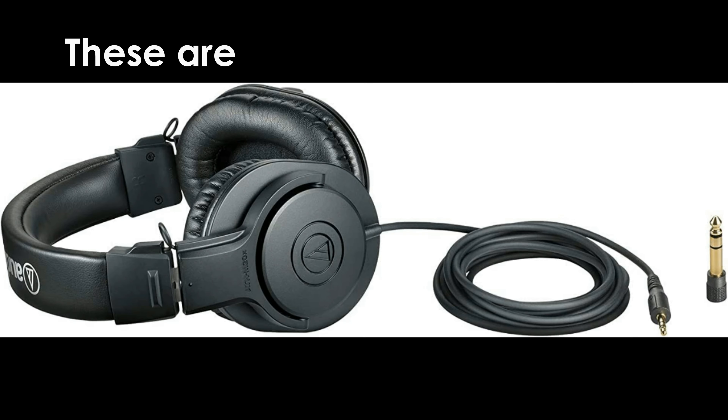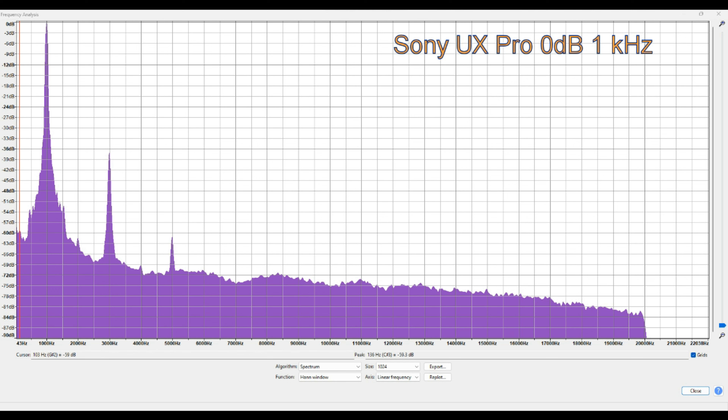I've been using headphones to listen to this and I can tell you it is superb. Let's have a look at this — this is the 1 kilohertz at 0 dB, and you can see there is a bit of third harmonic distortion. There's 36 dB between them, so maybe it's okay. Having said that, the rest of the trace is looking pretty good.